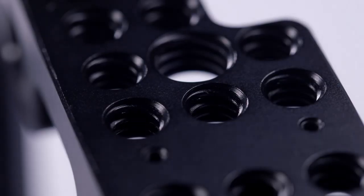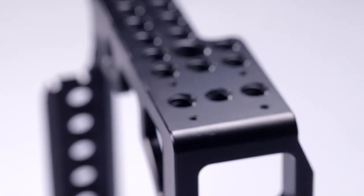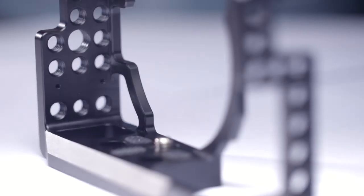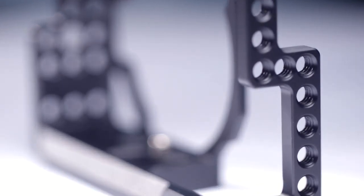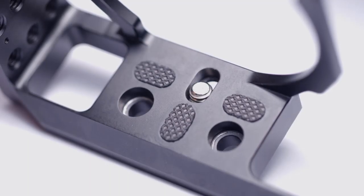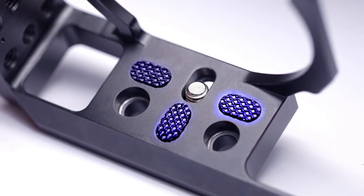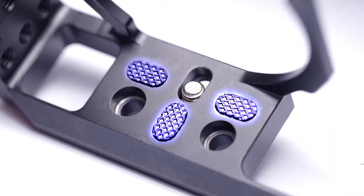On the left side, ¼ thread holes attach an Arri rosette for every handle. Besides, we can also attach a 1693 cable clamp on the right to fix HDMI. At the bottom, three rubber cushions are designed perfectly to prevent scratching the camera.